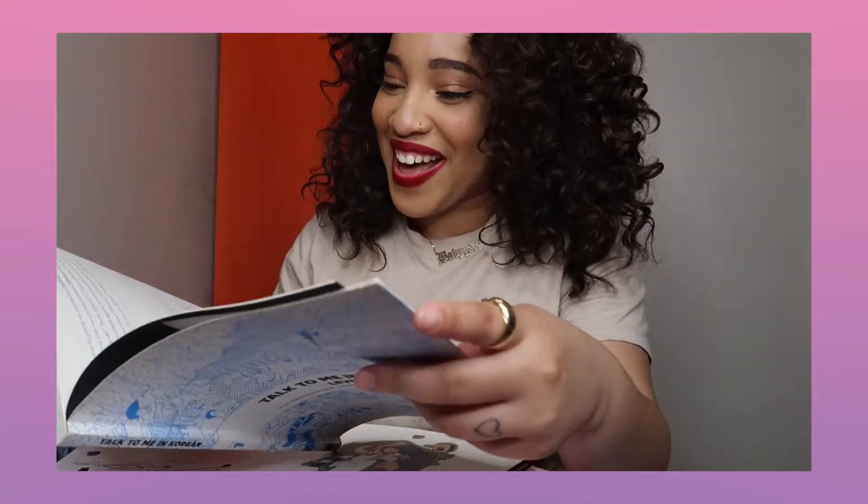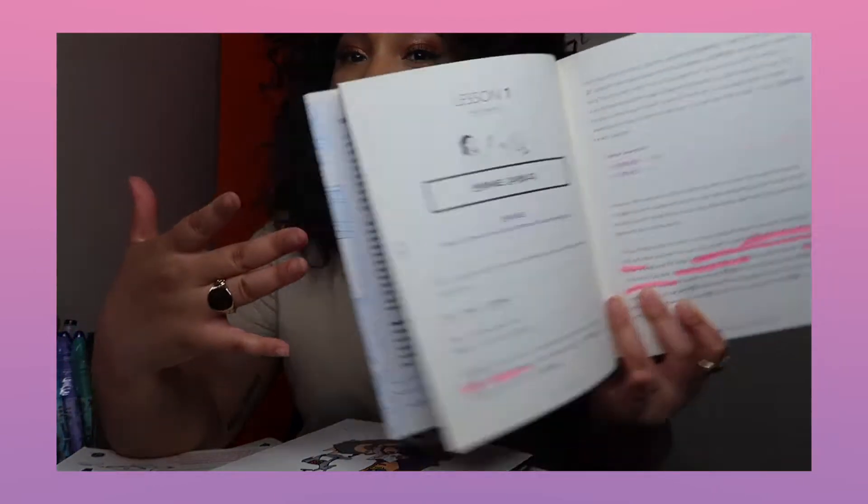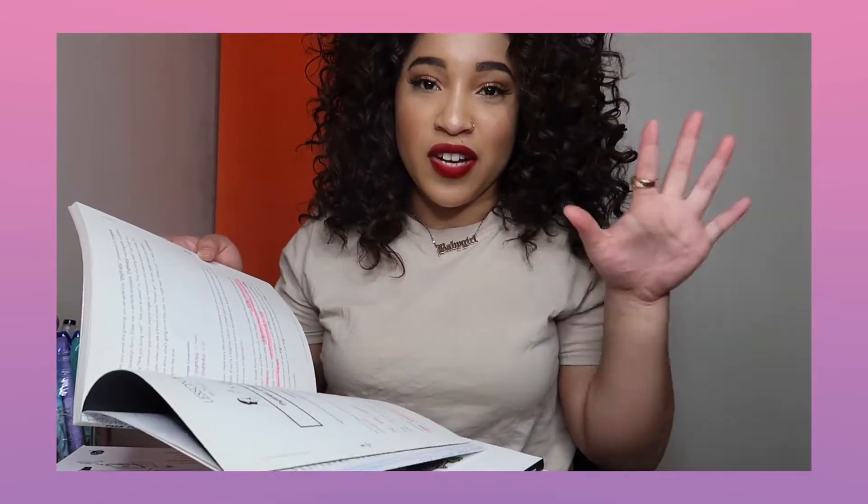I need rest badly. Anyways, once you cover Hangul it's easier to breeze through this book. I have a short attention span so I haven't studied in a while. But they give you the basics from level one — they talk about how to say Annyeonghaseyo, kamsahamnida. They tell you what Annyeong means and Haseyo — Annyeong means well-being, peace, health, and Haseyo means please do or you do.